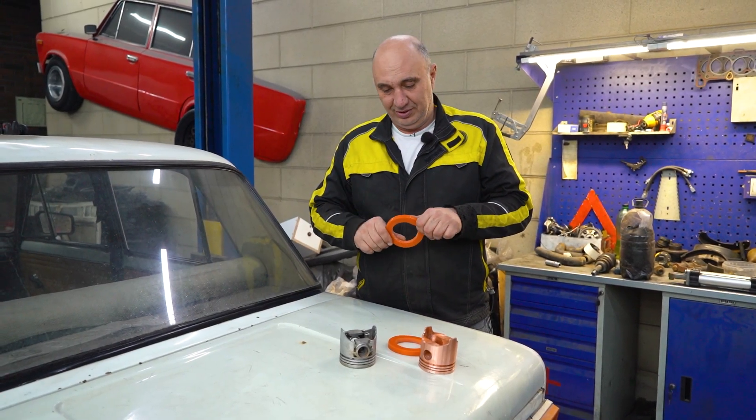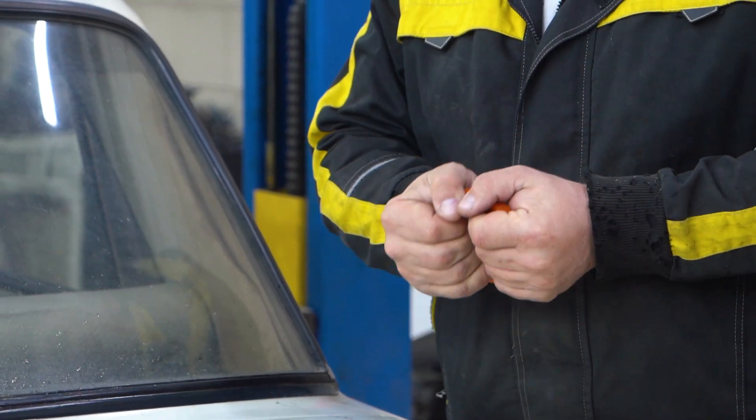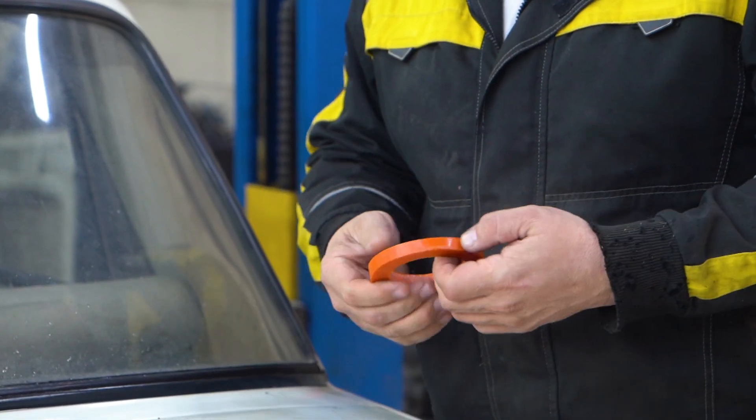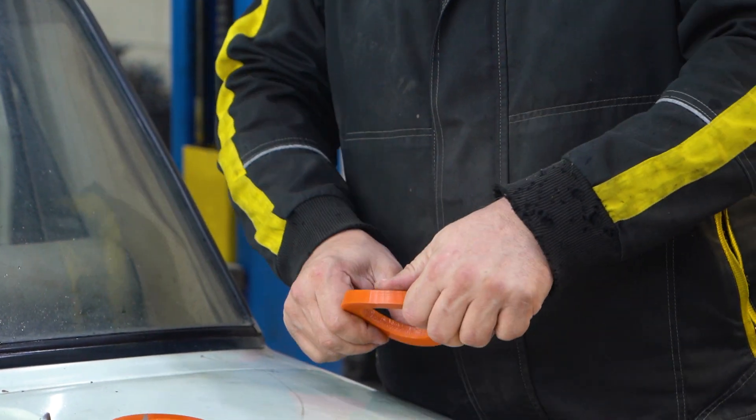It's the material that matters. This, my friends, is polyurethane, which is anything but soft. It's actually very hard — and, well, polyurethane-y, let's just say.